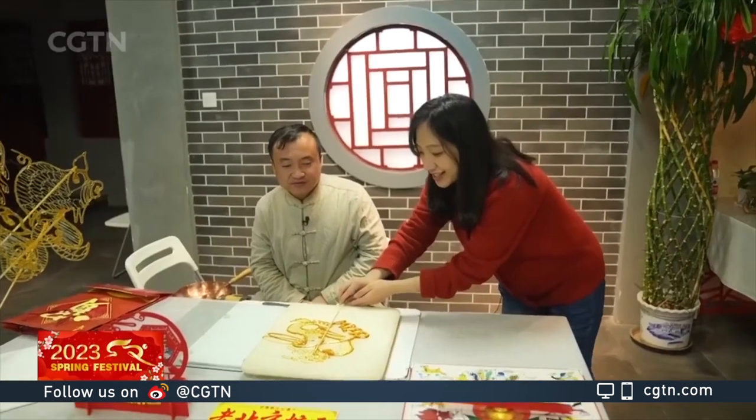After trying it herself, the reporter says she has just finished hers. Honestly, it's no easy task at all. For most people this might be just a candy, but for Li, it is a crystal piece of art.